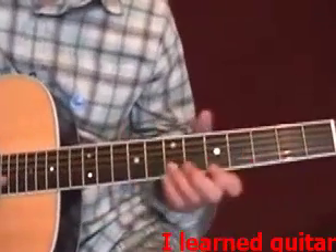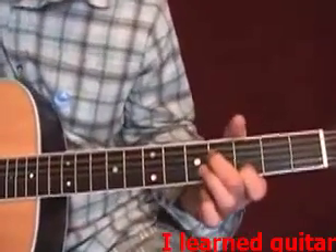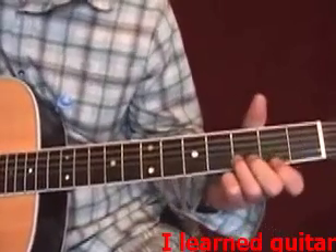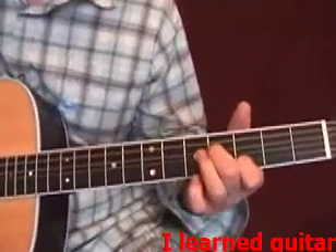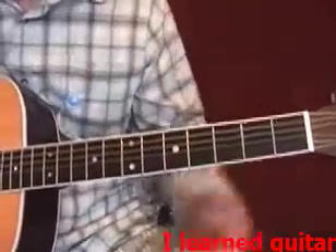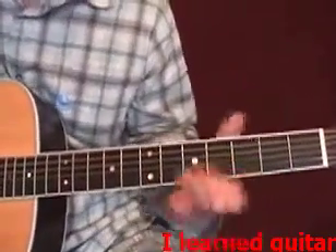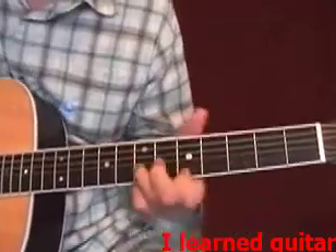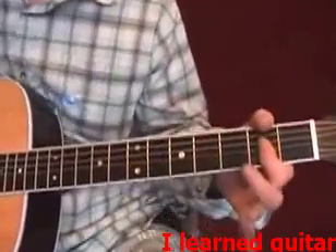So we're going to keep it sort of soulful and mellow. A good thing to do when you're messing around with these is practice going to a different chord each time, and you'll get a nice mellow vibe. So if I go to E minor, G, A.